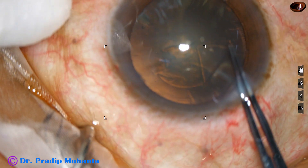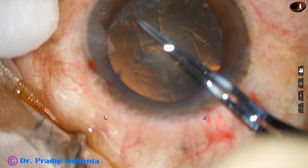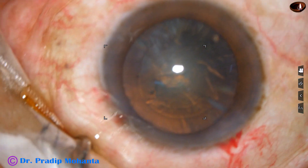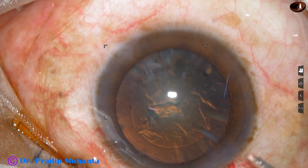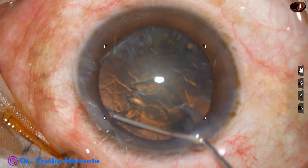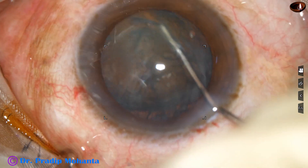In such cases, a pre-chopper is a good help. With the help of a pre-chopper, we can divide the nucleus into several fragments and we can pick up each fragment with the faco needle. In this case, I am going to show the use of the pre-chopper first in real time, then in one third speed of the real time.